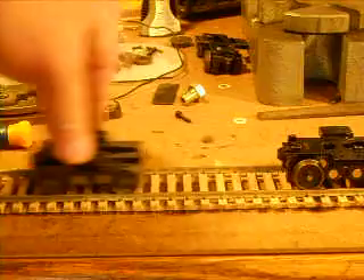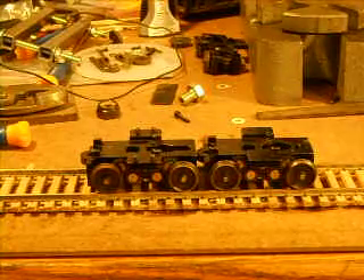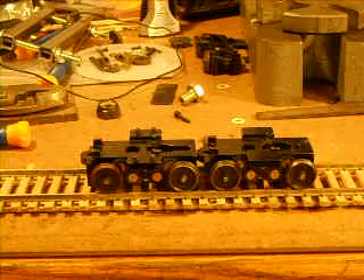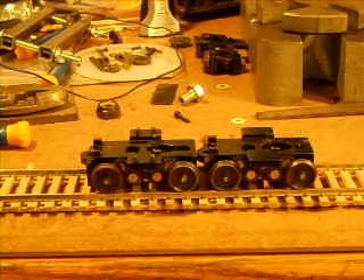The next thing is to go ahead and mount them to the power floor, and then we'll do a video on testing to make sure they run. I also have to go ahead and install wipers, but probably I'm not going to do that because my cars are going to be for dead rail, battery operation only. So I'll just connect test leads to the motors instead of running wires through the rails. But this way at least you'll see the testing.